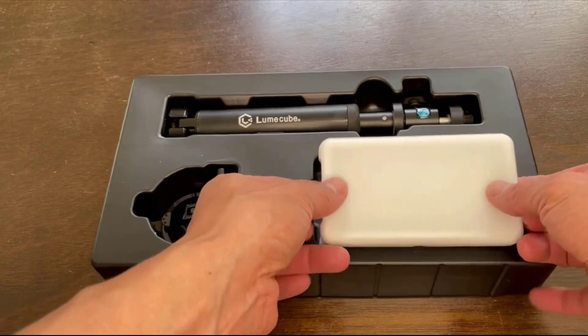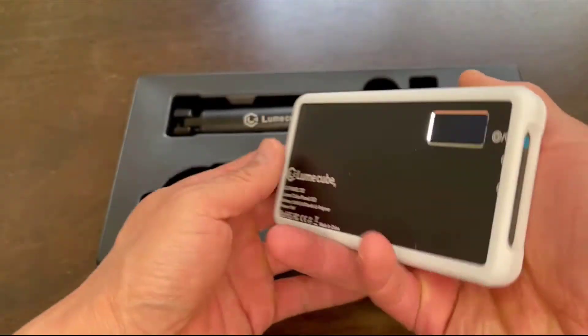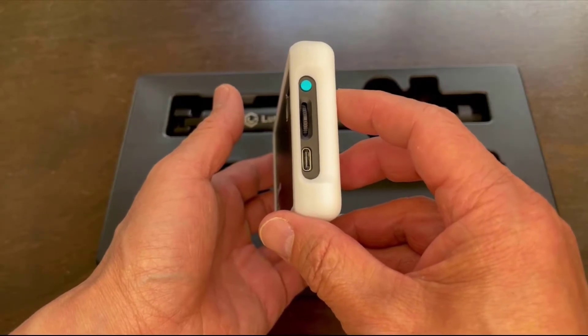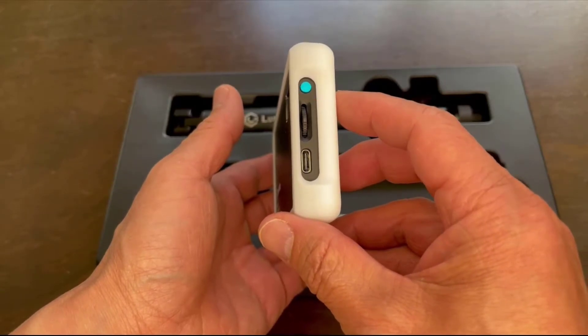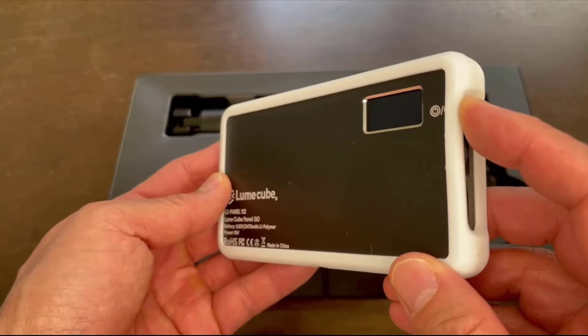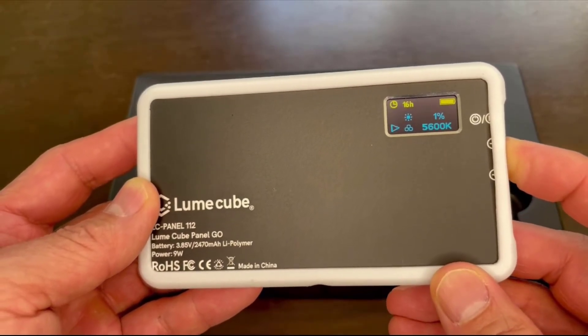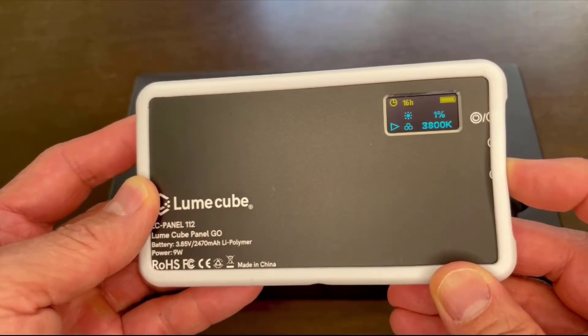Let's look first at the panel light. As you can see, it's already attached with the diffuser and the controls are on the side. Here's the on/off button and the slider to go from warm to cool or vice versa. Hold the power for about three seconds to turn it on. Moving the slider will adjust the temperature from 3200 to 5600 kelvins.